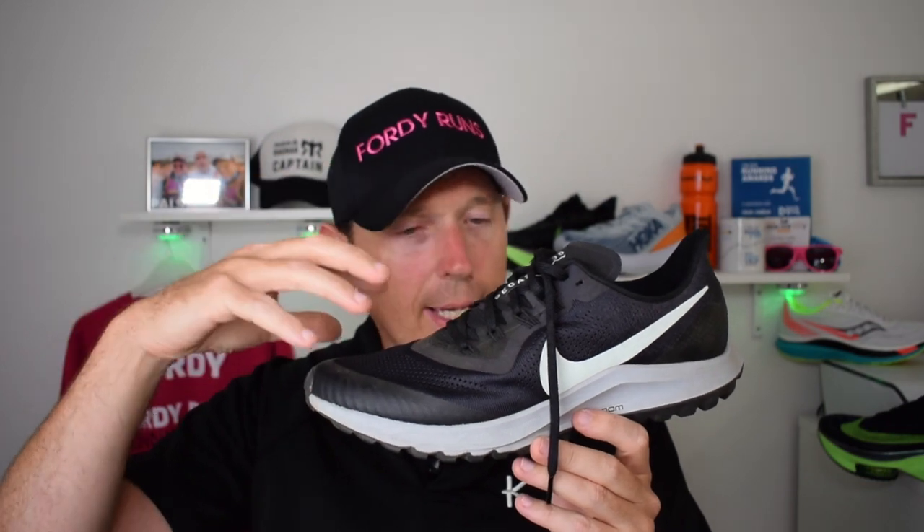So which one do I prefer? Straight out of the bat, I prefer the Wild Horse 6. That said, the Pegasus is great if you're looking for a shoe that transitions easily from road to trail — and even more so with the 37 version coming. If you run up roads to get to your trails and the trails aren't too demanding, the Pegasus is the one you want.